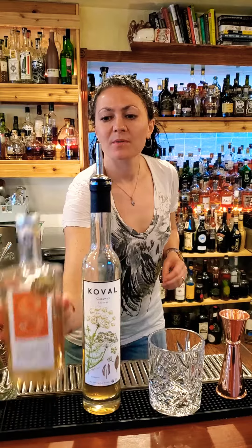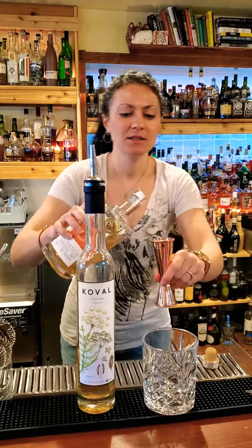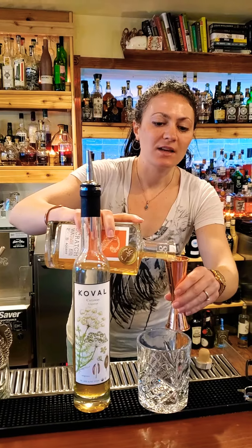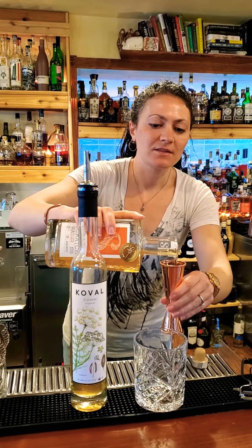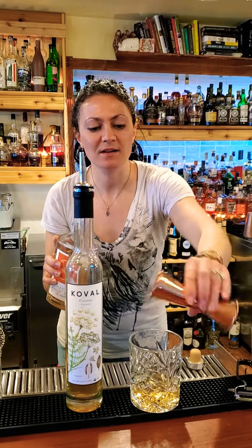So first up, we add two ounces of our Aquavit. The Scratch Aquavit has a lot of citrus, caraway, relatively light on the anise, which I like.